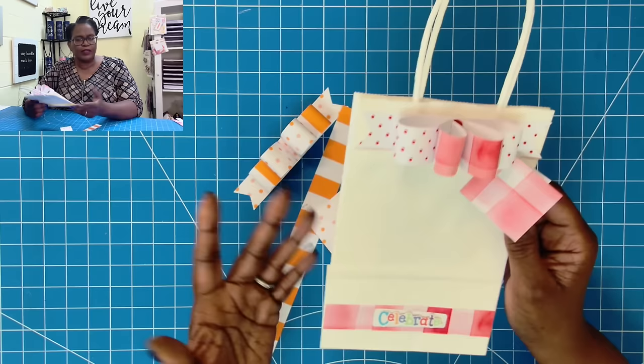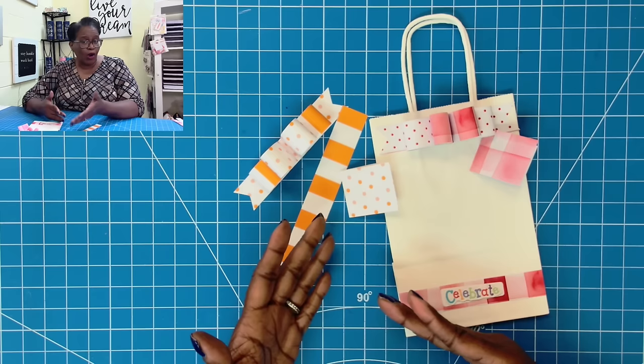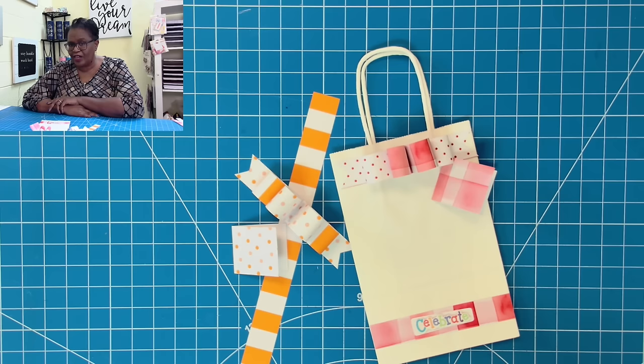Y'all, look at how stinking cute this is — so simple, so easy, but so impactful. So even if you don't have my Fruit Basket digital kit, you can do this with the papers in your stash. If you are interested in the Fruit Basket kit, I will link the video where I walk you through what the pages look like, and I will also have my website linked in the description box below. I hope you have found this simple little video helpful. If you have, please hit the like button. If you're not a subscriber, I'd love to have you join this amazing online crafting family. Please be safe, be kind, and be the reason someone smiles today. Happy crafting, and we'll chat later. Bye!